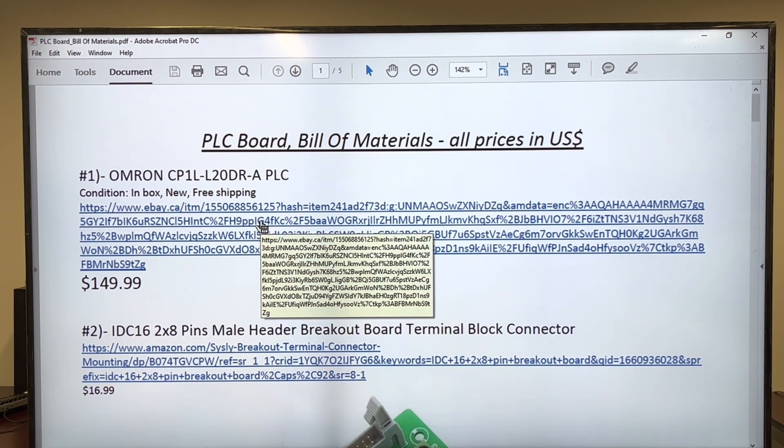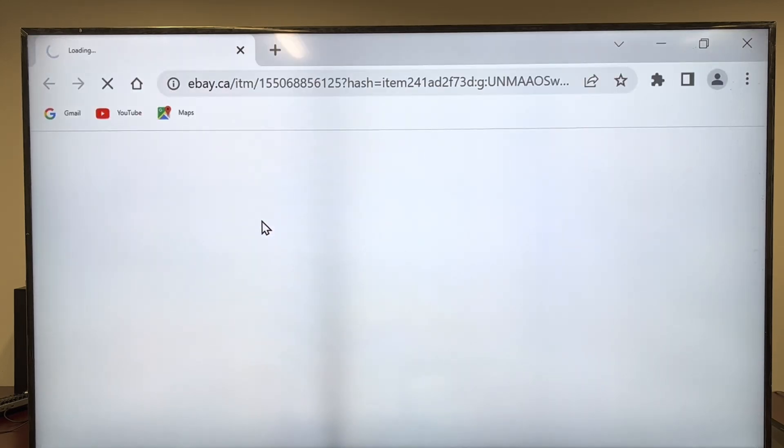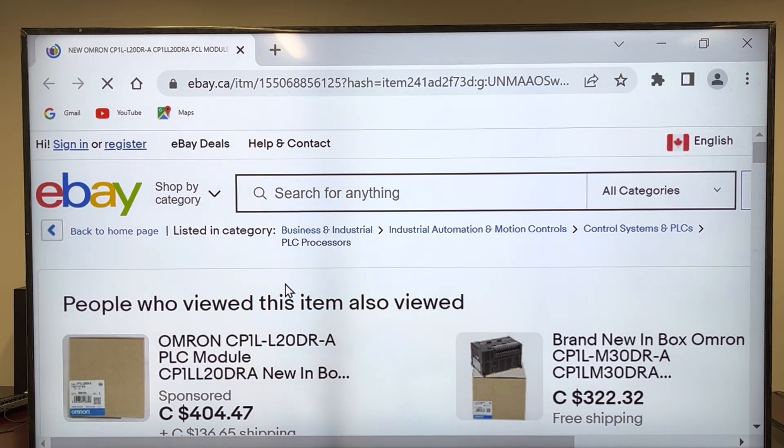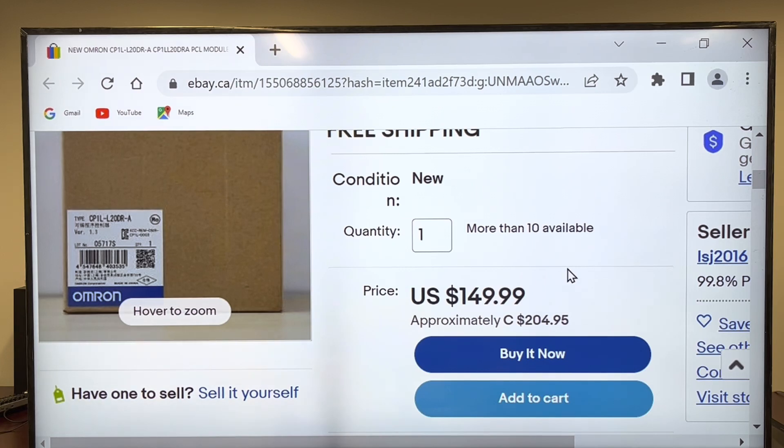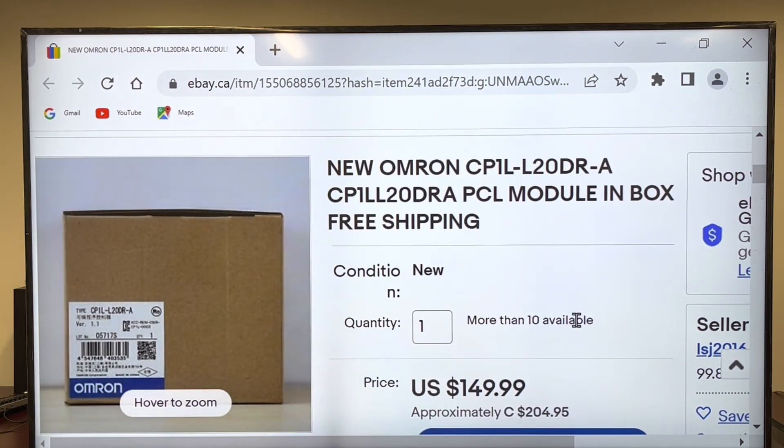The most expensive item of all is obviously the PLC. If I'm clicking on that link, I'm going on eBay. That's the only item I bought on eBay. Don't pick up this one here because it's way too expensive — not this one either. But if you pick up this one, it's exactly the one on the list where I figured $150 because, as you can see, it's $149.99, approximately $200 in Canadian dollars.